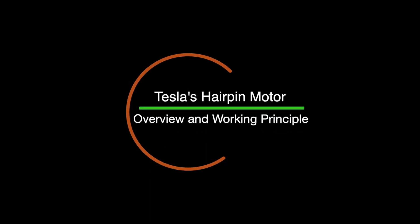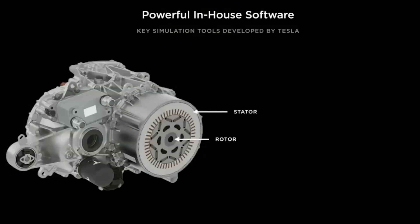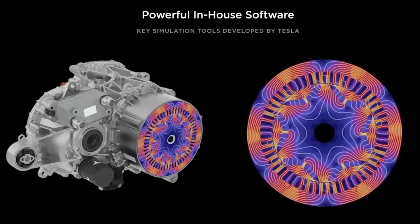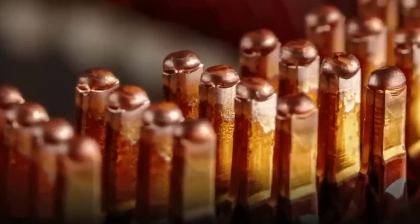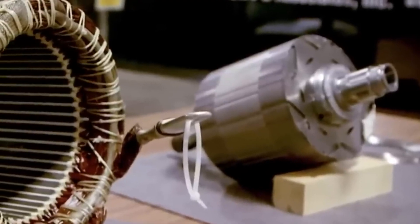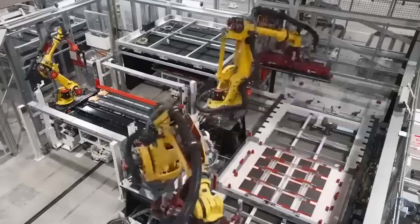Tesla's hairpin motor is a type of electric motor that features a unique stator design using hairpin-shaped copper windings. This design replaces the traditional coil winding approach and offers several advantages in terms of performance, efficiency, and manufacturing.